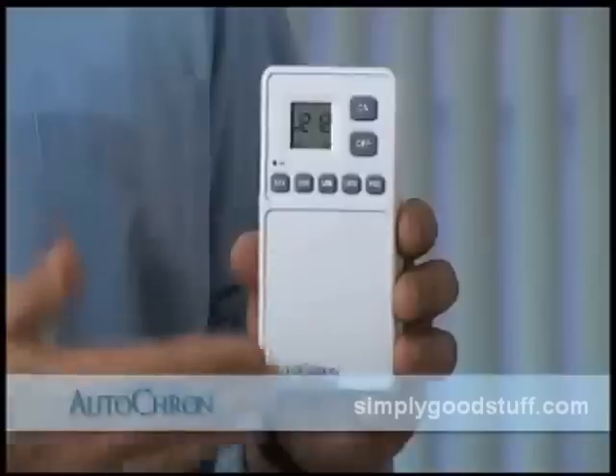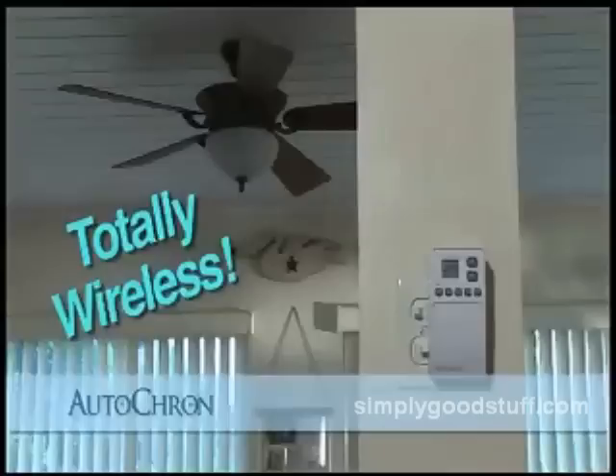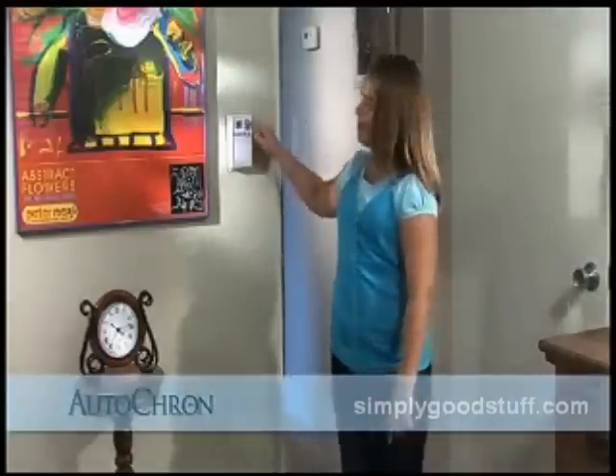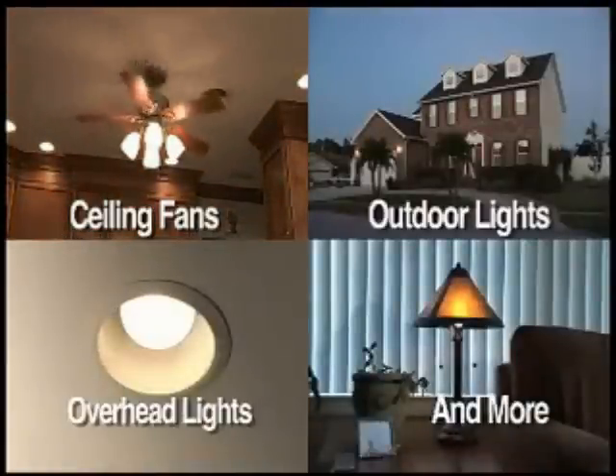Hi folks, Luke Caputo here for the Autocron, the easy way to turn any light switch into a genius. Autocron is the first wireless computer timer for any wall switch that lets you control anything — even overhead lights, ceiling fans, outdoor lights and more — devices that don't plug into a wall.